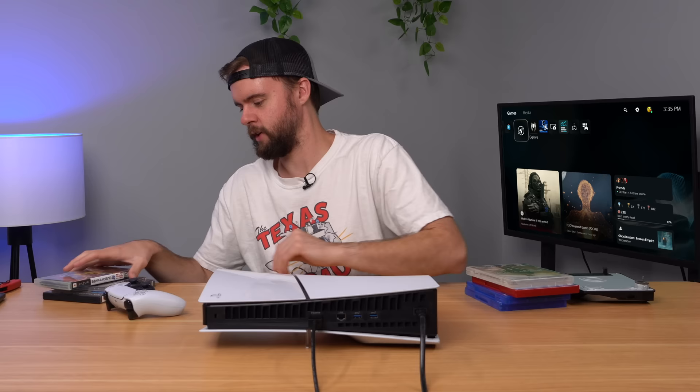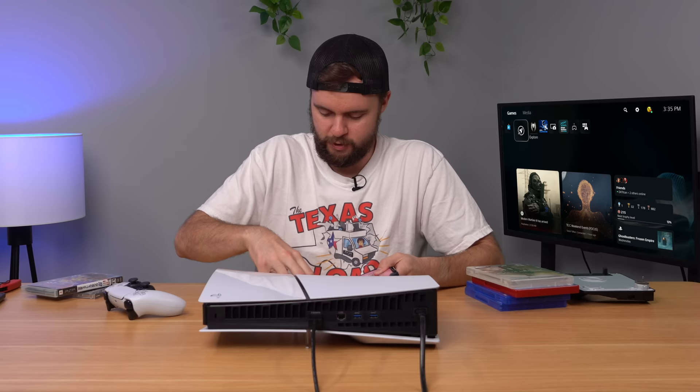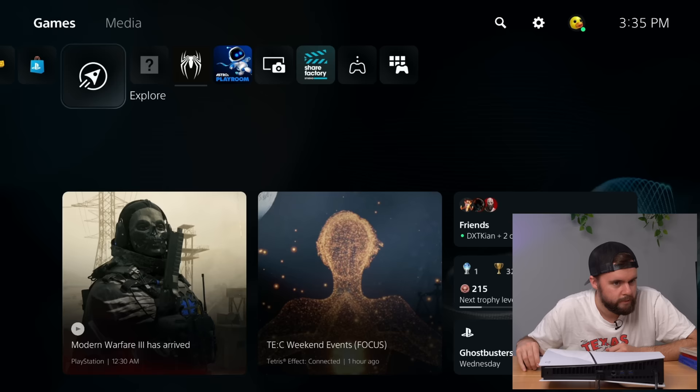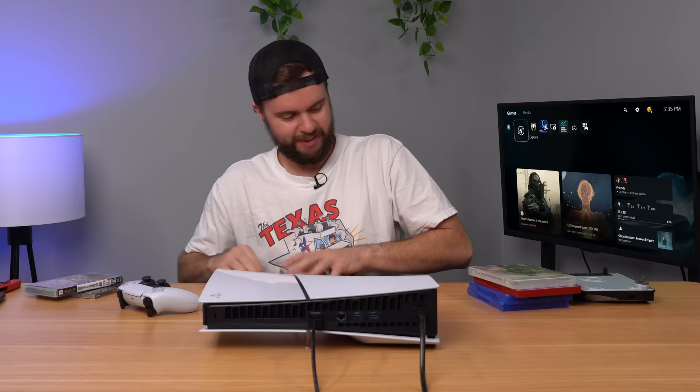Next up, we've got GTA Vice City for the PS2 — another classic. Let's see what Sony wants to do with this one. That was straight up like two seconds — it was like, nah, you ain't playing no GTA in my system.